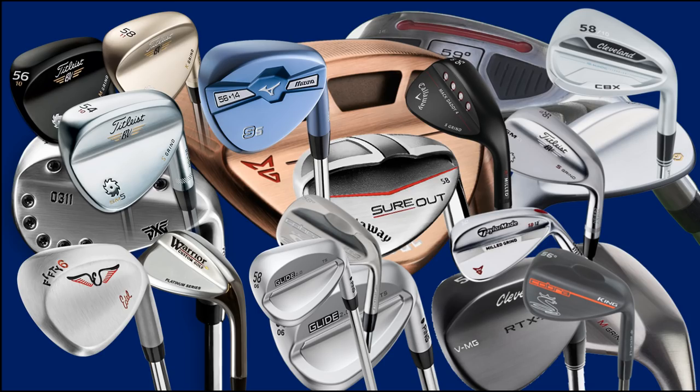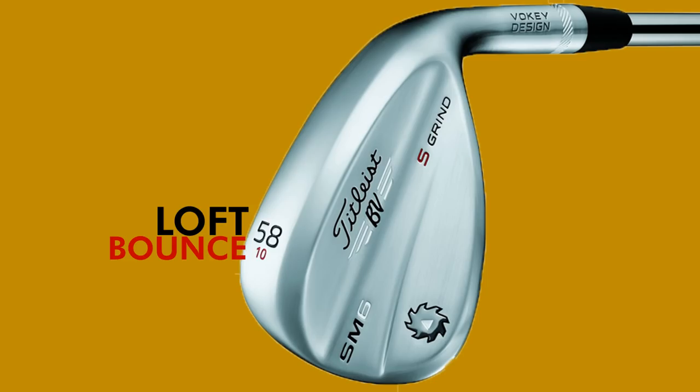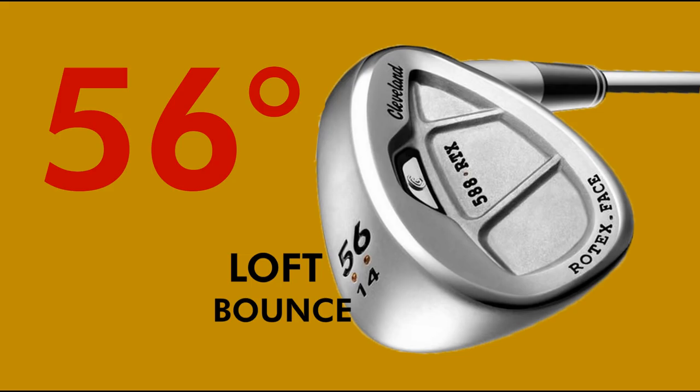Questions: which club do I use? For general play, I use a 58 or 60 degree. But if you're having trouble with bunkers, start with a 56 degree sand wedge with a generous amount of bounce.